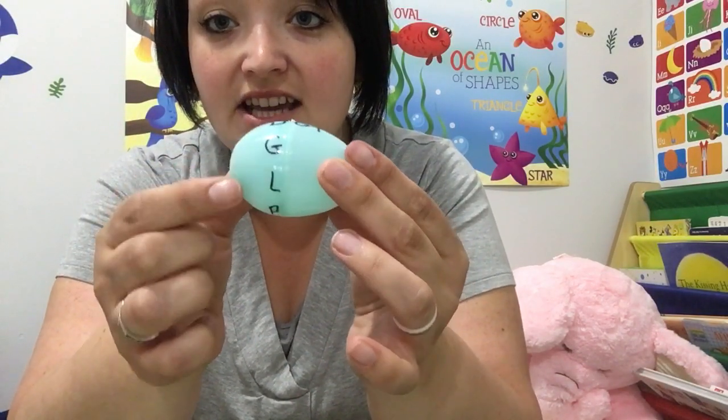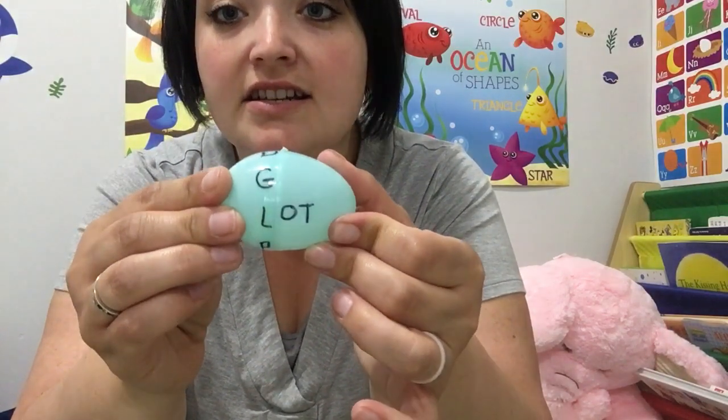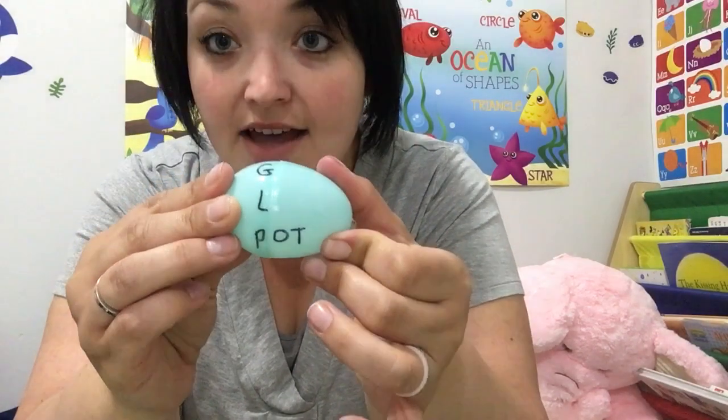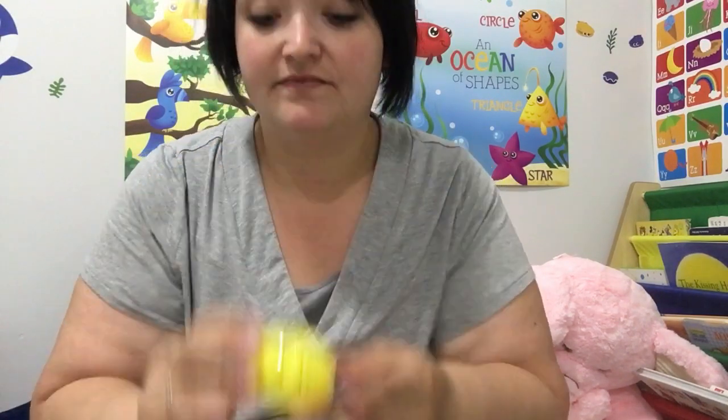This egg has the ending 'ot,' so we have D, G, L, P — dot, got, lot, pot. Here the ending is 'at,' so we have S, H, C, M — sat, you turn it — hat, cat, mat.